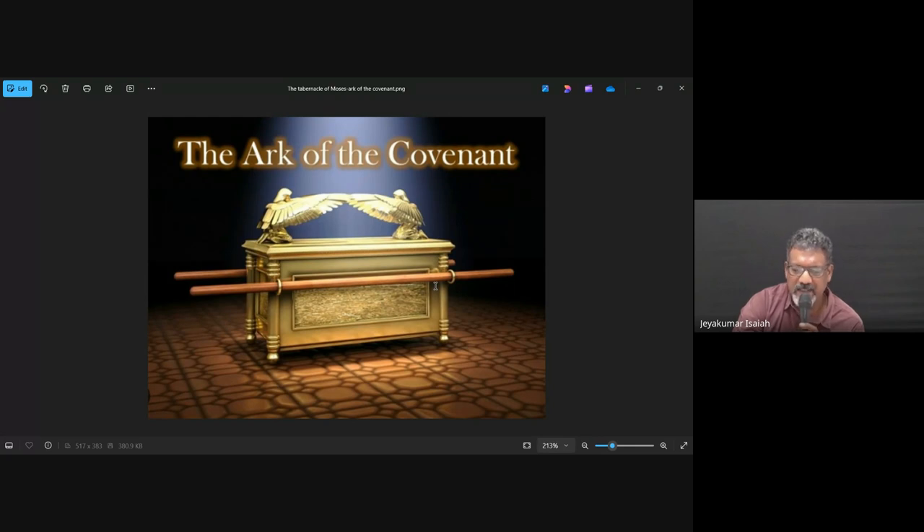On top of the Ark of the Covenant is what is called the mercy seat, and it has a design involving cherubim — two heavenly angelic beings — with their wings touching at the wingtips. Exodus 25 says: 'You shall put the mercy seat on top of the Ark, and in the Ark you shall put the testimony that I will give you. And there I will meet with you, and I will speak with you from above the mercy seat, from between the two cherubim which are on the Ark of the testimony, about everything which I will give you in commandment to the children of Israel.'